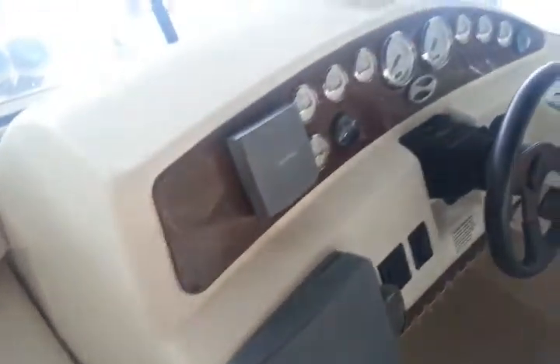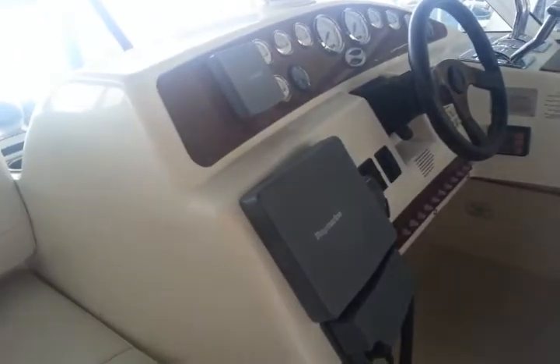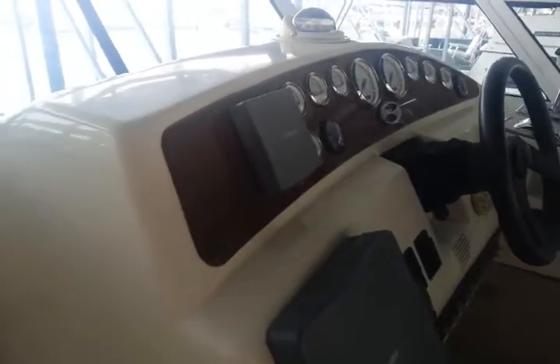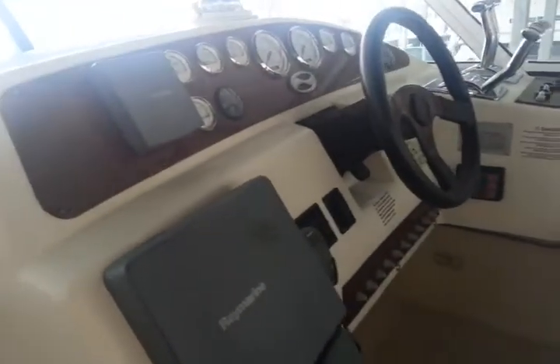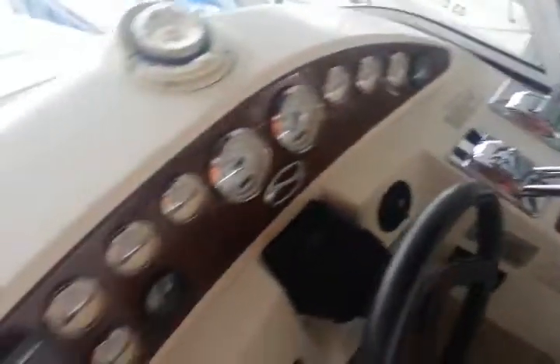It's got electronics. It is here on our lake, so this Ray-Marine here is set up for radar, but they don't have radar on our lake. It's a big lake in Tennessee, outside of Nashville. So it's not set up like radar for the ocean.